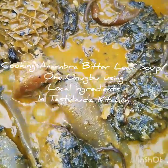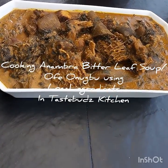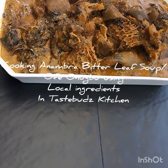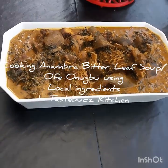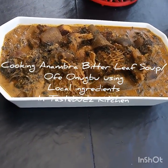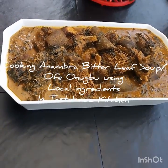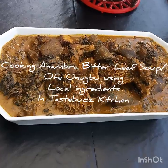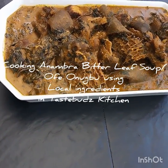Thanks for watching, and see you next time! Here is our pot of Anambra bitter leaf soup, popularly known as Ofei Onubo — all set to go to the dining table. You can eat this with any swallow of your choice. I hope you enjoyed watching this video and have learned how to make Anambra bitter leaf soup the Anambra way using all our local ingredients. If you haven't subscribed, our channel is Taste Buds NG on YouTube — please subscribe and drop your comments. Bye bye from Benedicta here in Taste Buds Kitchen!